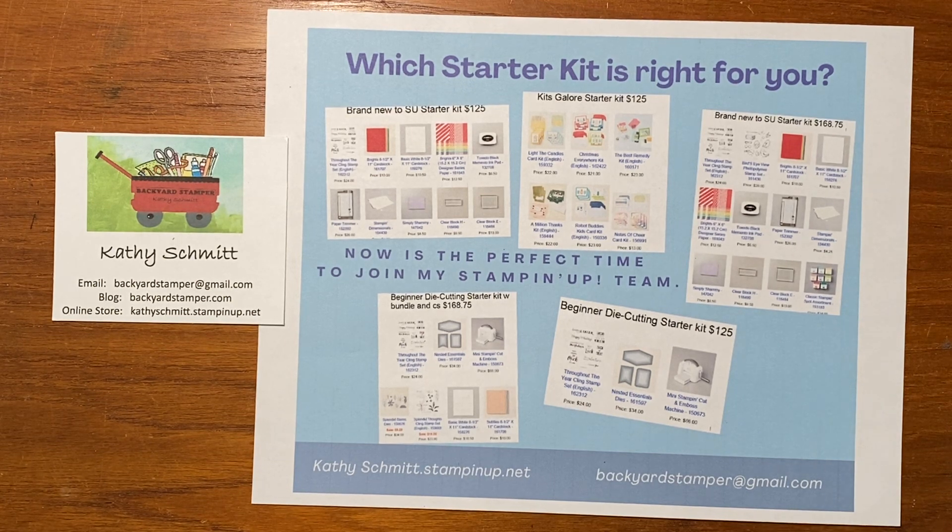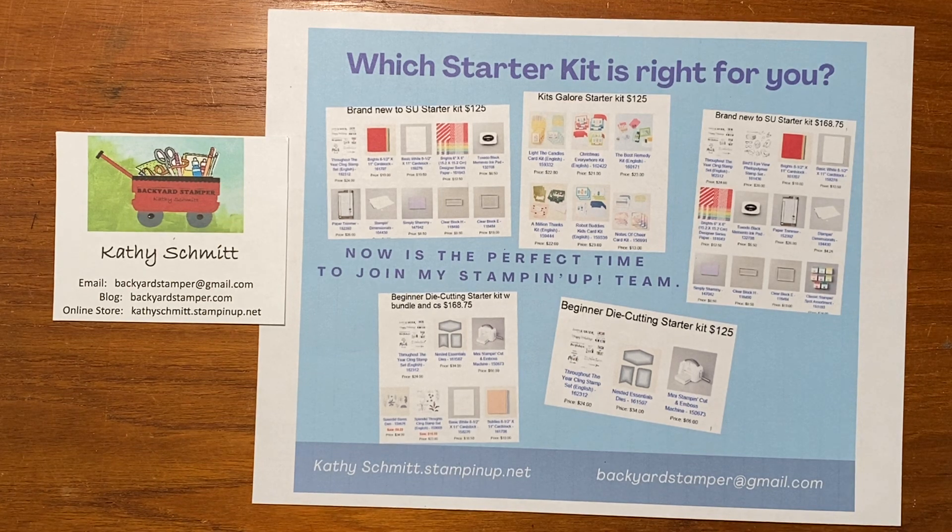The starter kit is normally $99 and you get to choose $125 of products of your choice. There's always free shipping on this starter kit and they give you a past Paper Pumpkin kit for free and all sorts of business supplies too, including the current catalogs. It's Stampin' Up!'s 35th anniversary and they are giving you two options to join.